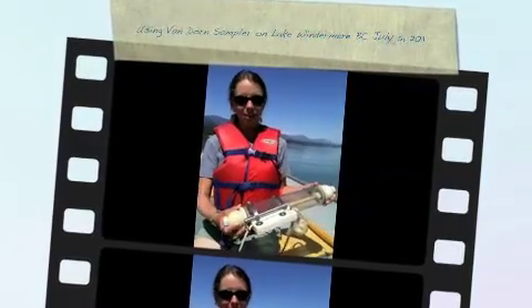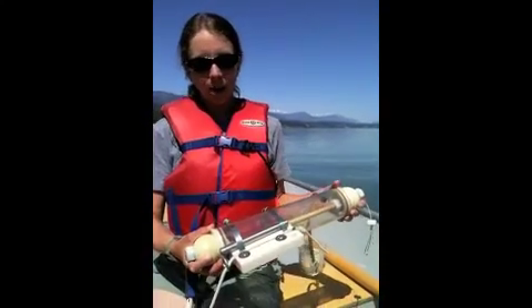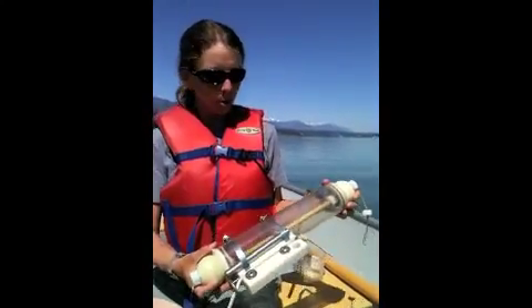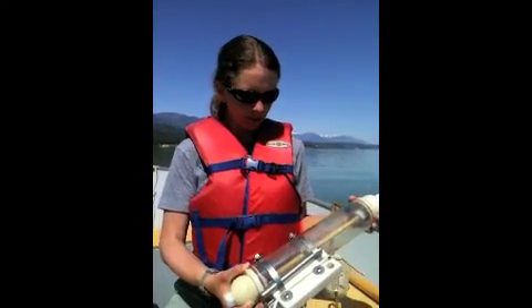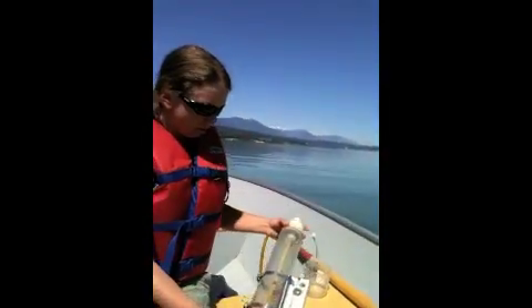This is a Van Dorn sampler. This is a device that allows us to take a sample of water below the depth of the surface. Right now we're at about three meters, so if we want to know what the water quality is at two meters below the surface, we send this guy down. I'll show you right now how this works — it's very clever.